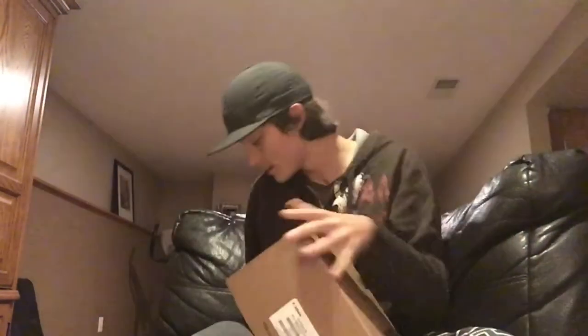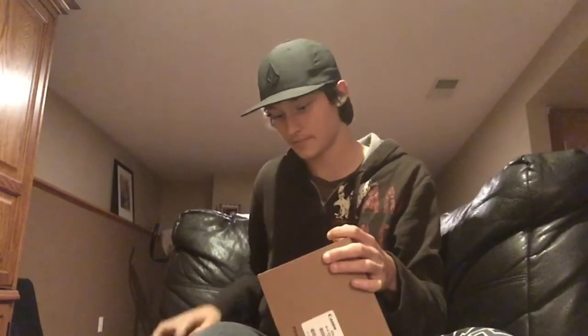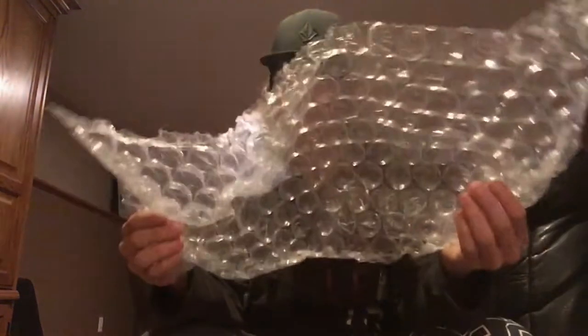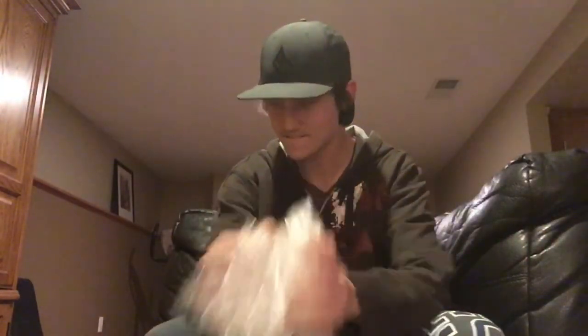That is right guys, I got a Canon — we're gonna go shoot some stuff! I ordered a Canon T5i offline for around $400 the other day. I'm taking a trip somewhere — more about that in a minute — and I figured I should have this.